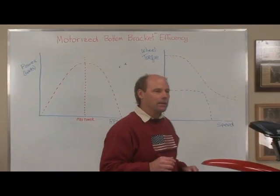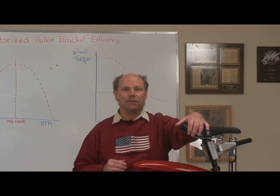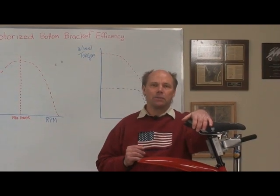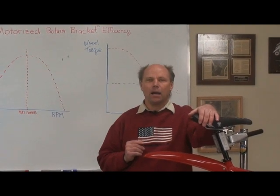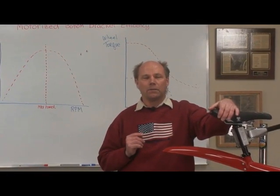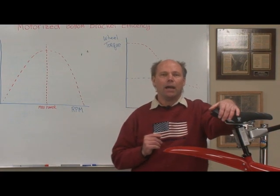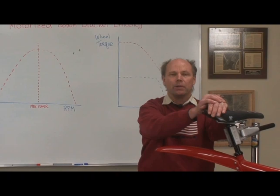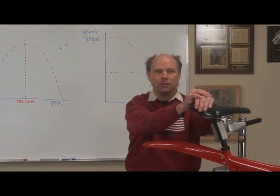The motorized bottom bracket came about through a series of development events. When I first started to design an electric bike, I had the idea that a hub motor would be the most efficient way to drive an electric bike. So I hired a world-renowned electric motor developer and asked him to design me the best hub motor he could do.